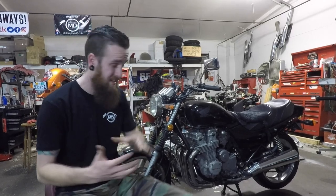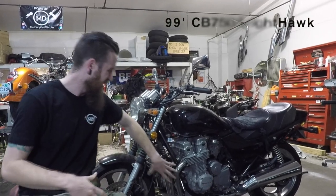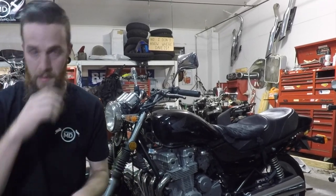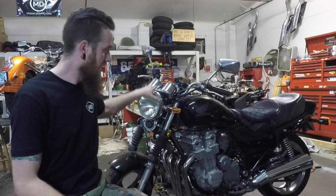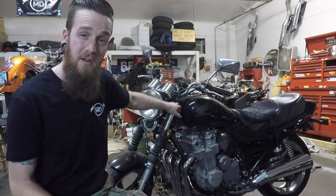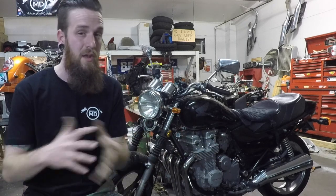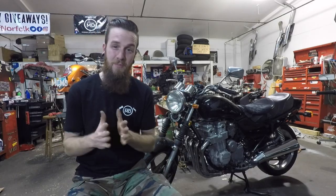The bike we'll be testing on today is a '99 Nighthawk 750 — I swapped the motor out, long story. I'll be taking the headlight off so we can dive in and test some stuff. I have some aftermarket turn signals on here because I hate the stock ones, and these are a three-wire system, but they're not the same color wires as Honda gives you. It'd be cool to see a real-life situation of what to do with aftermarket turn signals.